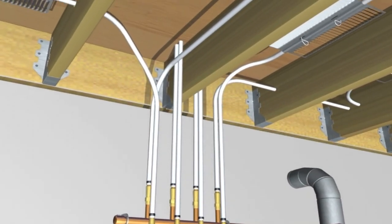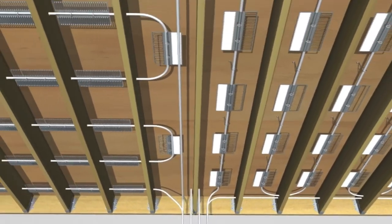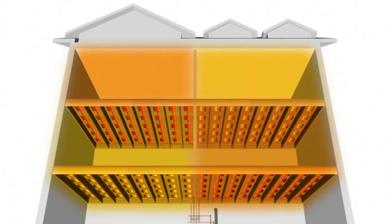UltraFin is compatible with all manifold systems and normally only one tubing loop is needed per room, making it simple to create individual room zoning if desired.